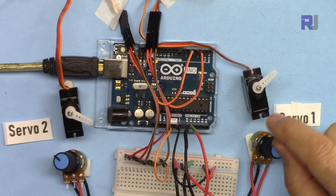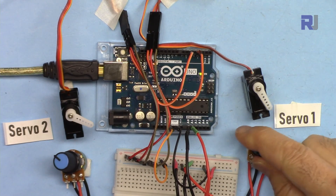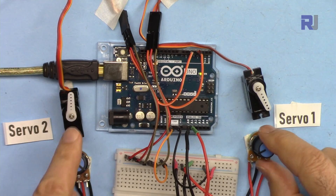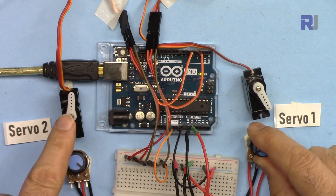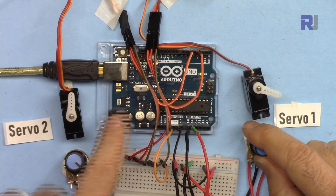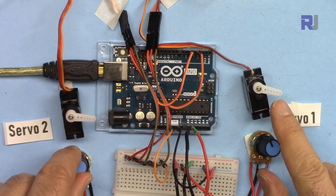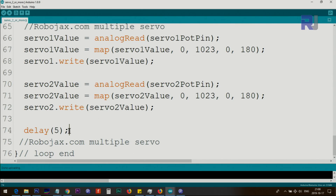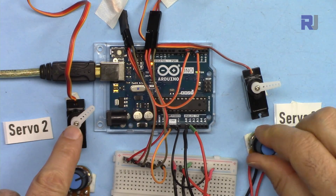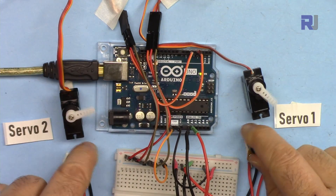Now let me demonstrate. When you initially start the Arduino, the servo position depends on where your potentiometer is set. The servos move very smoothly. Sometimes when you move one potentiometer you may see a slight vibration on the other servo — this is due to fluctuation in the power supply or internally from the Arduino, but it does not actually move; it just shakes slightly and returns to position. Changing the delay from 15 to 5 milliseconds stops the vibration.